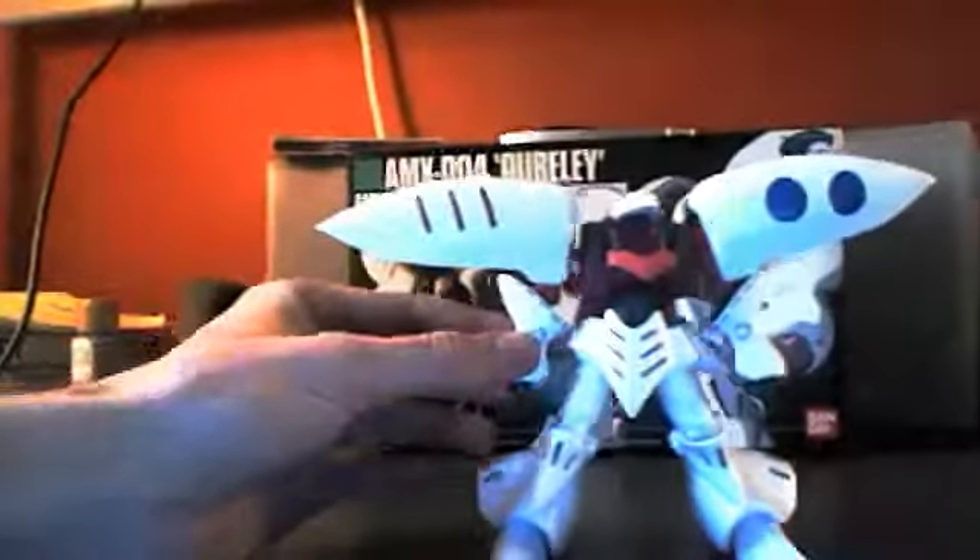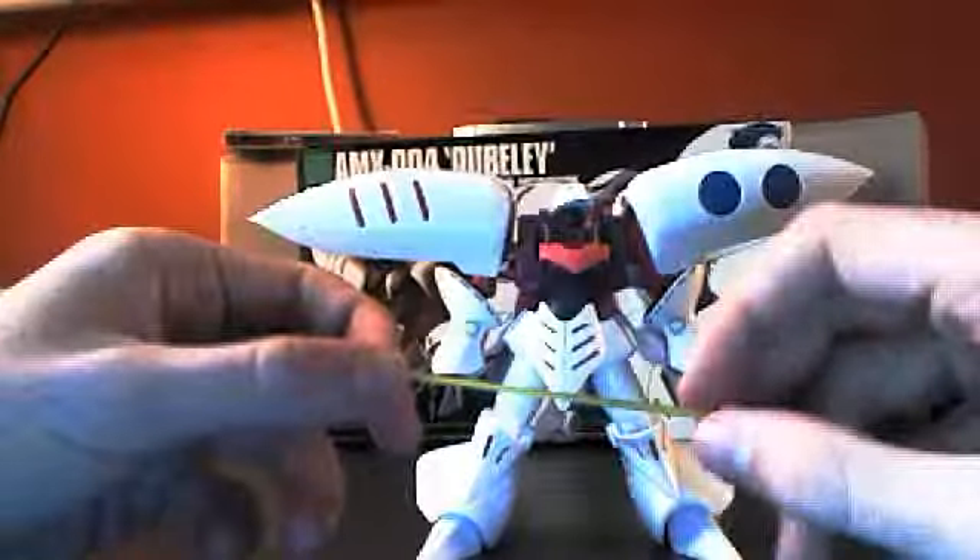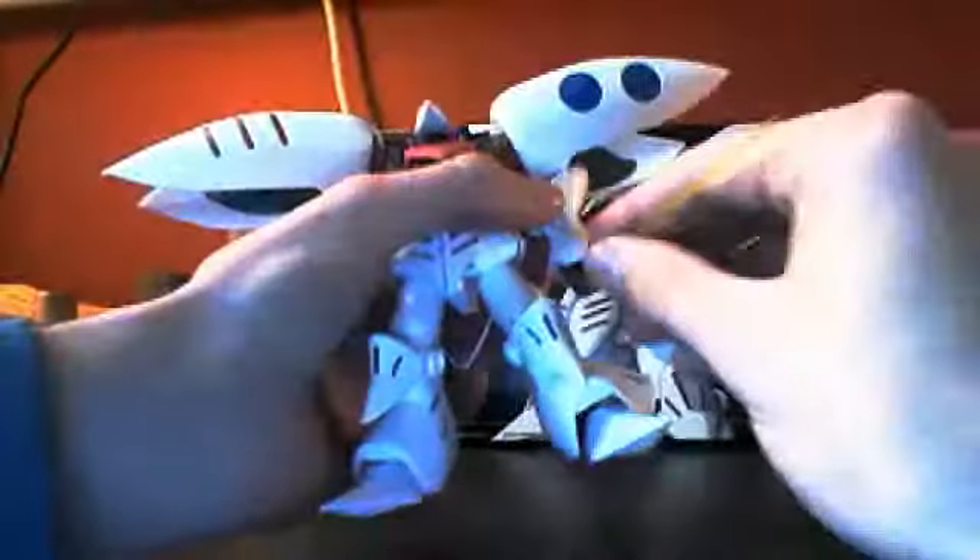In the back here, there's supposed to be missiles — I never bothered putting them in. They're supposed to go in there because he shoots missiles out in the show. The only other accessories it comes with are two of these green beams, and it comes with fisted hands that can hold the beams. It's kind of loose but holds them decently.